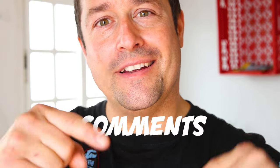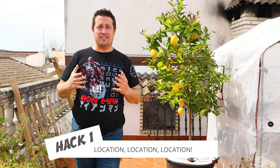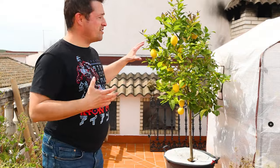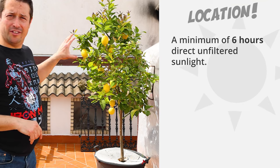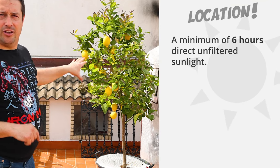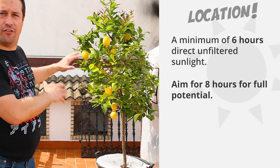You'll understand why later on in the video, but if you've worked it out already and guessed why, let us know in the comments. So you've heard the saying: location, location, location. Citruses are sun worshippers. Whether you're growing your citrus tree in a container or in the ground, you want to make sure it's getting a minimum of six hours of direct, unfiltered sunlight every day. You actually want to be aiming for eight hours if you want your citrus tree to achieve its full potential.